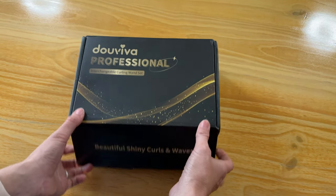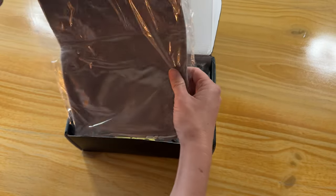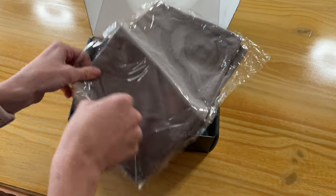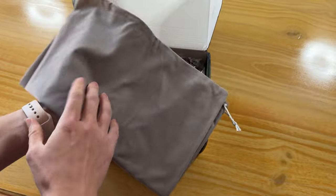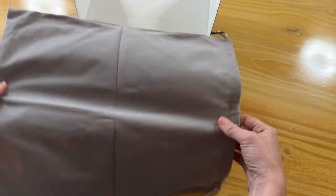Let's go ahead and unbox this and see what is included in this set. This is my first time checking this out. This looks like a bag to carry all of the products. It has a nice, soft, almost velvety feeling and it's quite large, so it's going to hold everything really nicely.